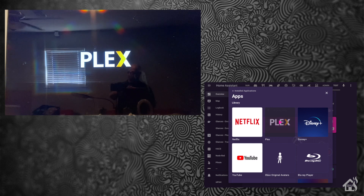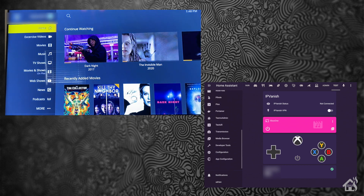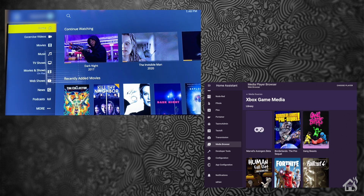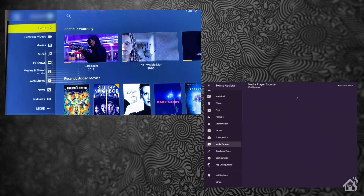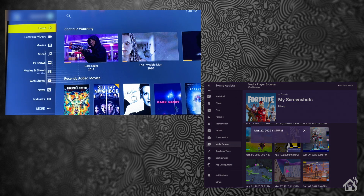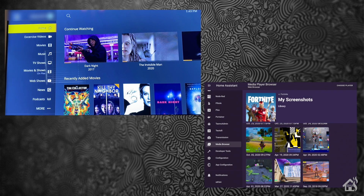Another cool feature I found with this new integration: if you go down to Media Browser, you can now view any kind of saved content you have from your Xbox. Let's click on one of these — it's Fortnite. I'm going to click on one of these screenshots. And this is from the web interface in Home Assistant — I'm looking at a screenshot that is saved on the Xbox. That's pretty cool. I know that's not a super big deal, but just the whole combination of everything together really brings this Xbox integration together and makes it look real nice and clean.